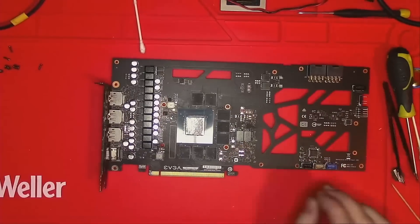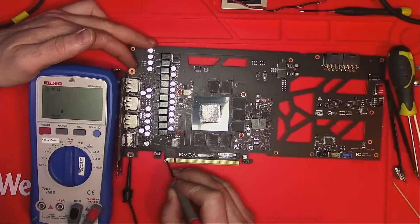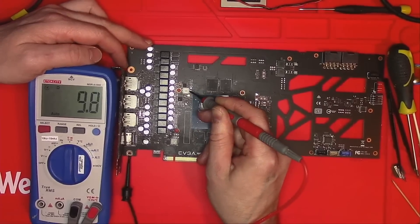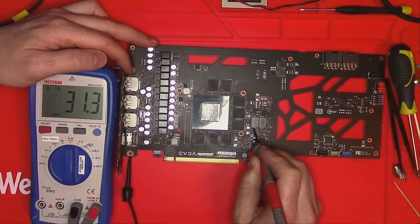What I want to do now is some basic measurements and make sure we don't have any shorts. We start with 12 volt — kilo ohms. 1k on 1.8 PEX with almost 10 ohms. This is 5 volt with 800 ohms. Memory: 31 ohms.